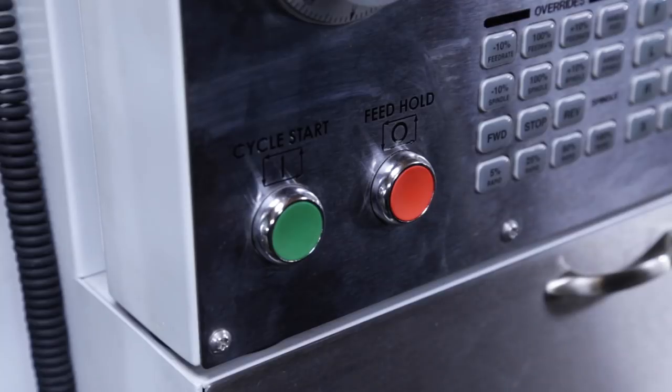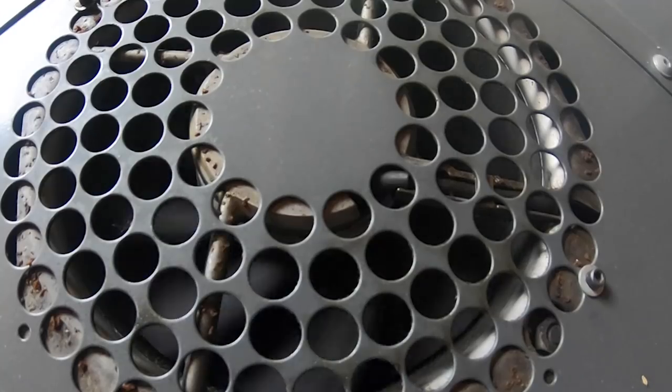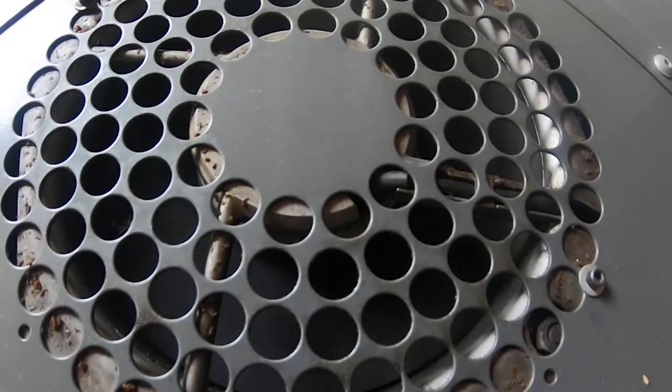To troubleshoot in either instance, the first thing to do is to make sure the spindle fan is running. Have someone command the spindle on and check that the spindle fan is turning and pushing the air outwards. Remember, the fan on your machine is designed to pull warm air out of the spindle head and not draw cold air in.